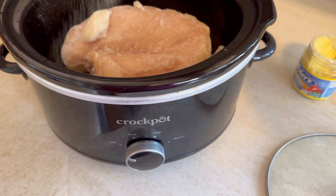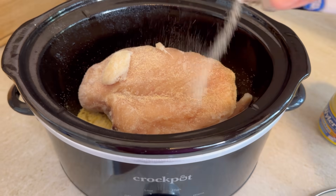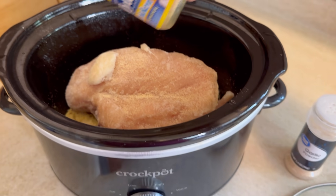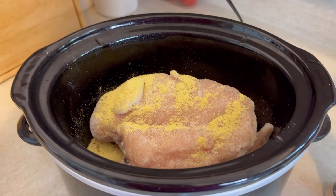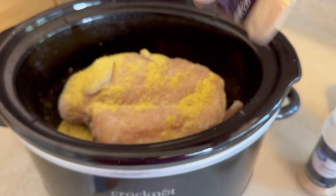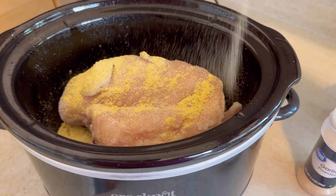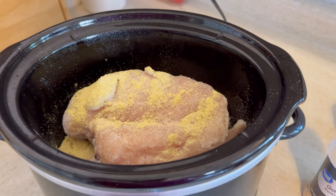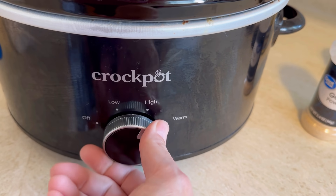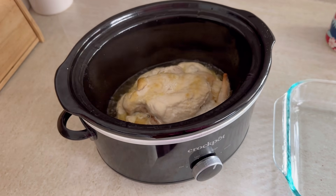I started with three frozen chicken breasts in the crock pot and I seasoned those with some garlic powder, some Weiler's chicken powder, and some onion powder. You could definitely use a rotisserie chicken or really any leftover chicken you have, but because I'm working at home I decided just to throw this in the crock pot while I worked. I cooked it on high for four hours.